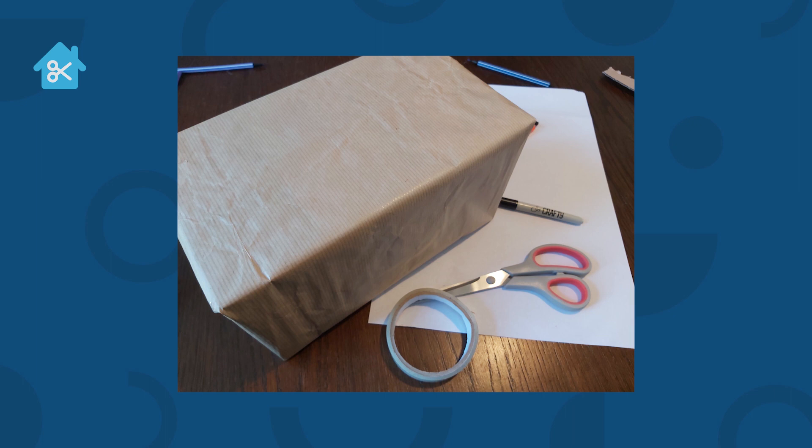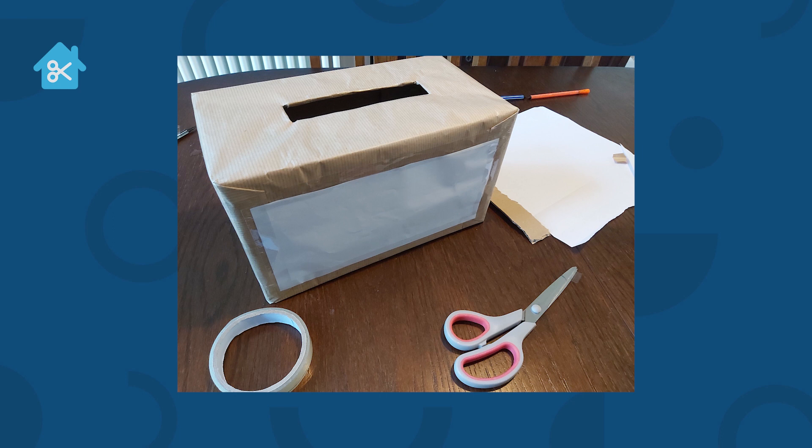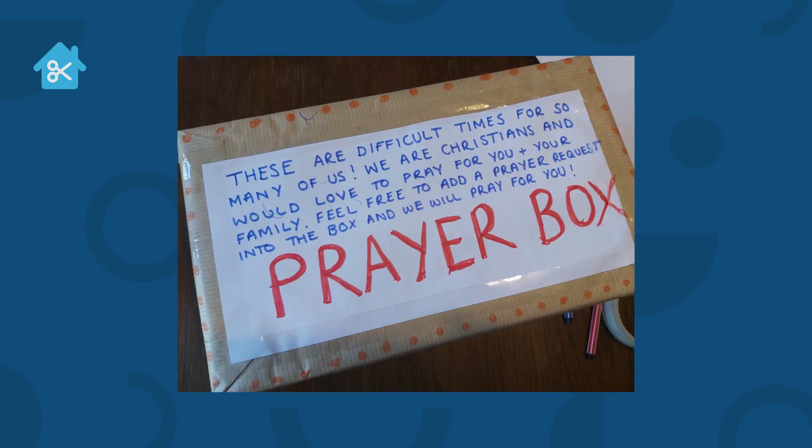The next thing we're going to do is cover our box. I've just used brown paper, but you could use wrapping paper or plain paper. I've covered the whole box as if I was wrapping a present. Then what we need to do is find that hole we cut out to post our prayer requests into and cut that out again. I've also stuck a white label on the front so it's easy for people to see what it is, and written 'prayer box' on it — but feel free to write whatever you'd like.